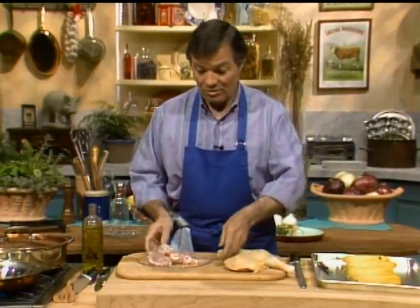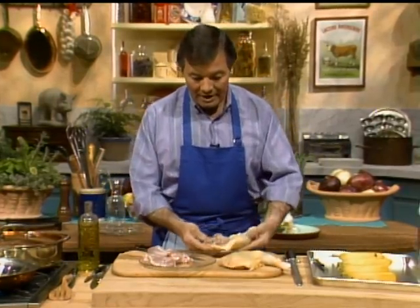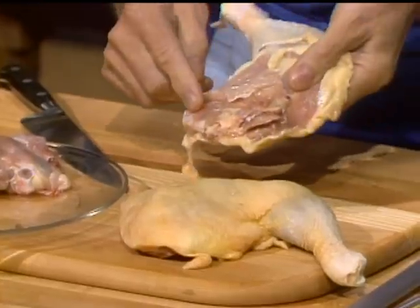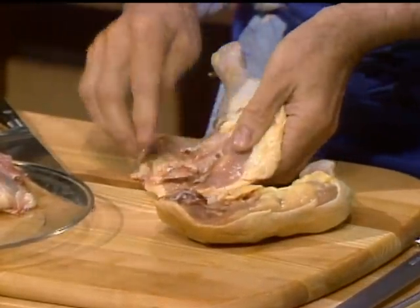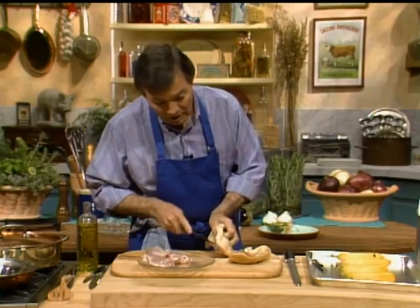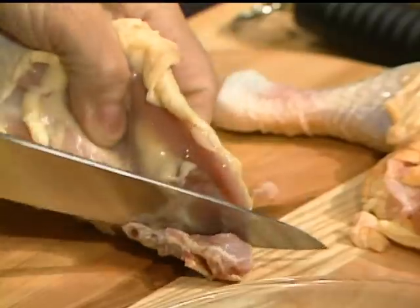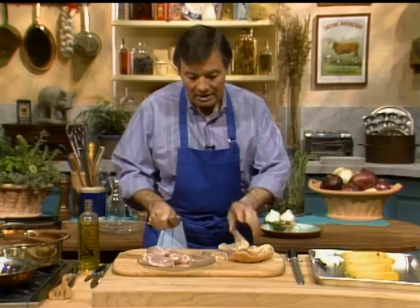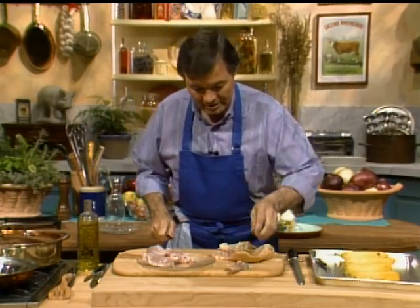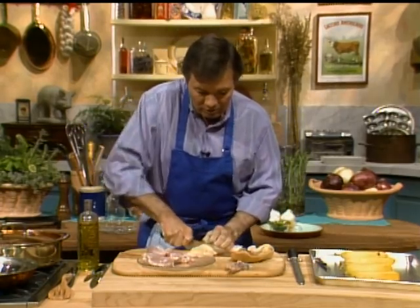This is a stew of chicken. Even though it's a stew, it's going to go quite fast. I like to do it with the leg of the chicken. Very often the leg has the backbone here, a piece of the carcass. So I like to remove this — you cut it here, press it open, cut at the joint and pull it out. That removes that piece of carcass. I'm going to do that on the other one also.